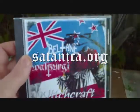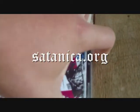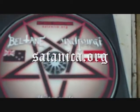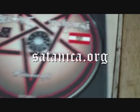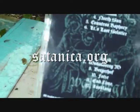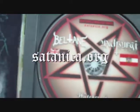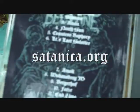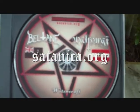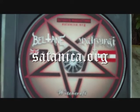It looks pretty damn good. Let's open it up and have a look — one hand is a bit tricky, but here we go. Inside the package, it all looks very professional. It's a professional print and fully professionally printed disc. In this case it is the Satanica imprint.